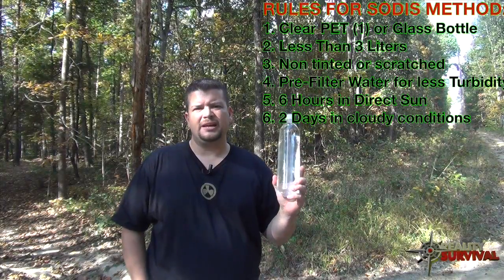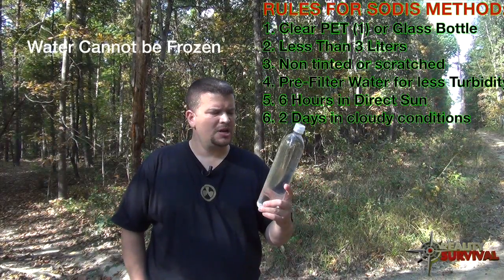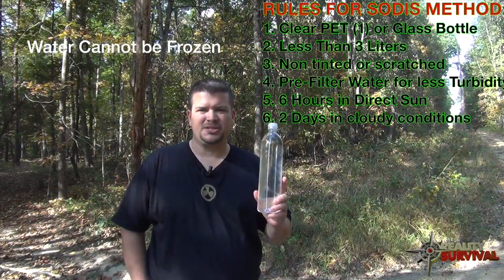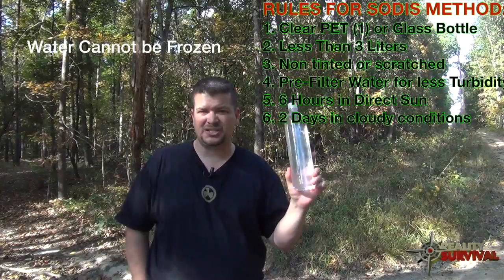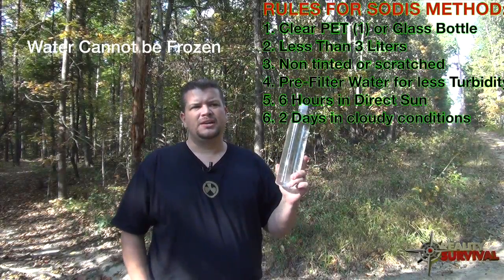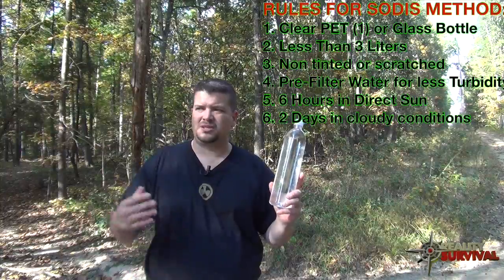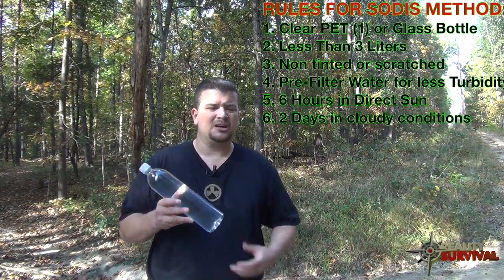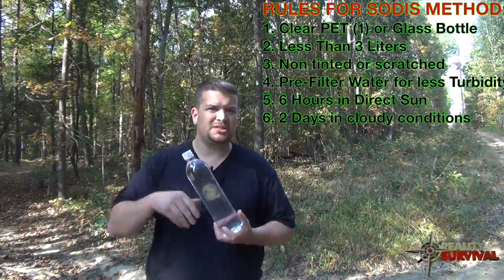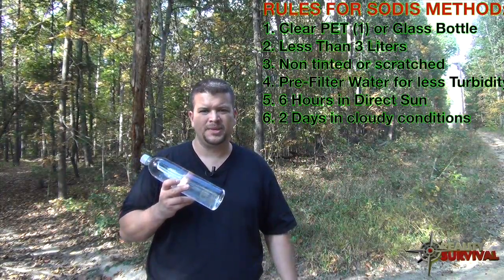It doesn't matter what temperature the water or air is — the key factor is that you have to have sunlight, and it has to be sunlight for six continuous hours. If it's cloudy and more than half of the sky is covered in clouds, the general rule changes.